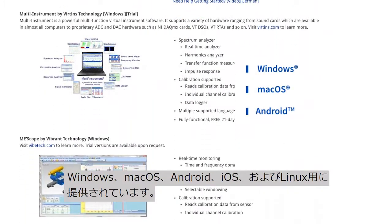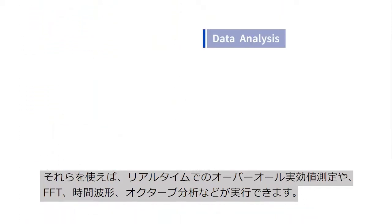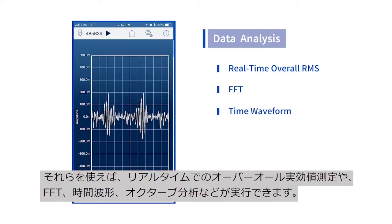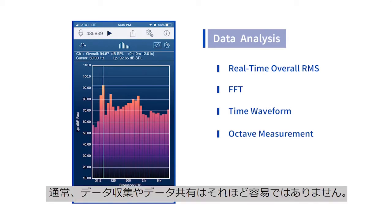Mac OS, Android, iOS and Linux and can be used to perform real-time overall RMS measurements, FFTs, time waveform data recordings and octave measurements. Data collection sharing has never been so easy.